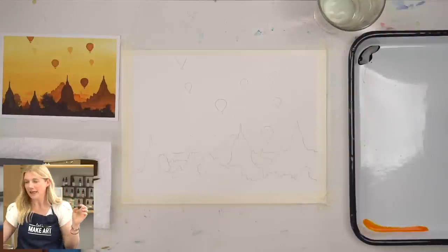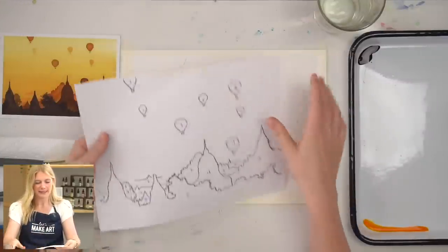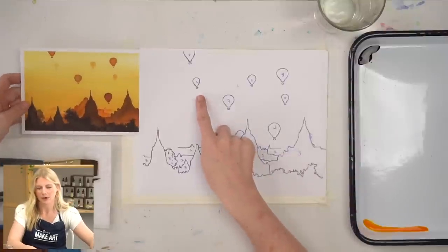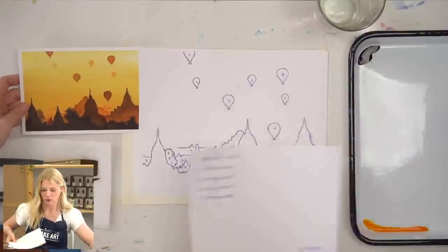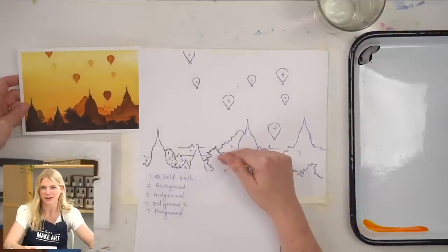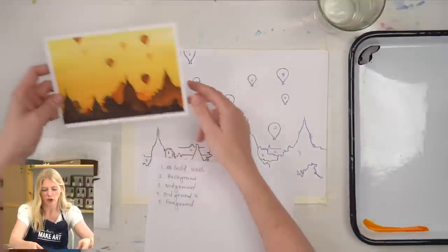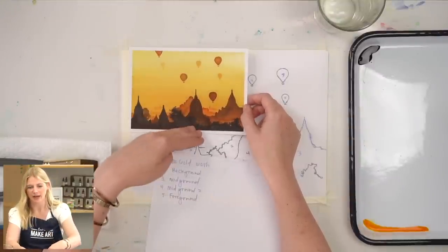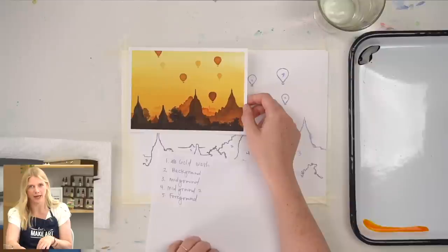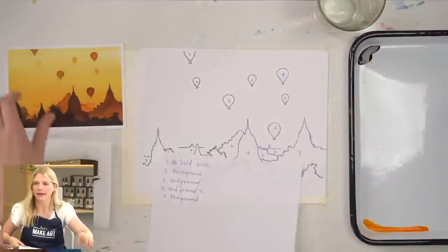One thing I did before I started is I took my outline, paid attention to the value shifts, and numbered which step I will be painting to match my foreground and mid-ground. Because there are a lot of layers and it's easy to get confused about which part you're painting. The background is one, and then here I put two. You can just look at your step-by-step and reference photo, identify the different values, and if it's helpful, number them on your outline so you don't have to figure that out while you're painting.